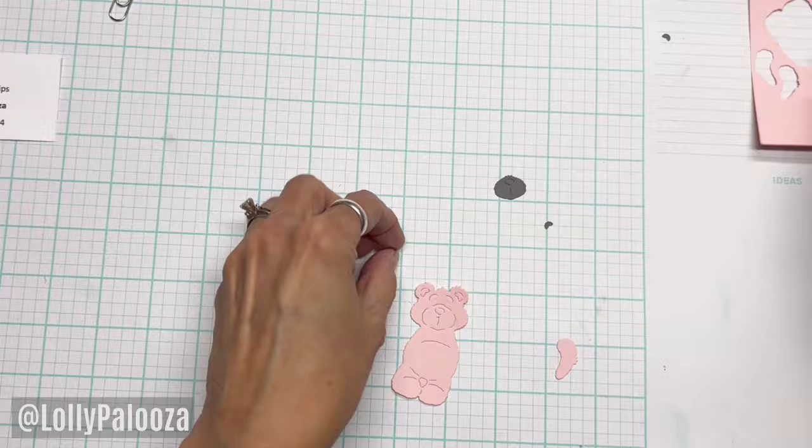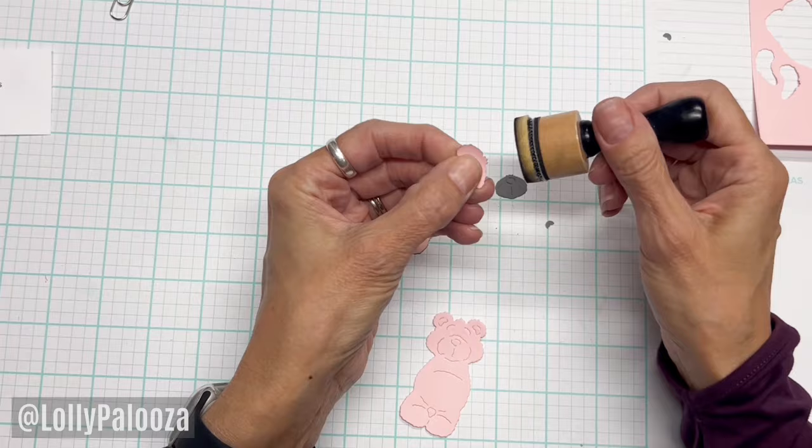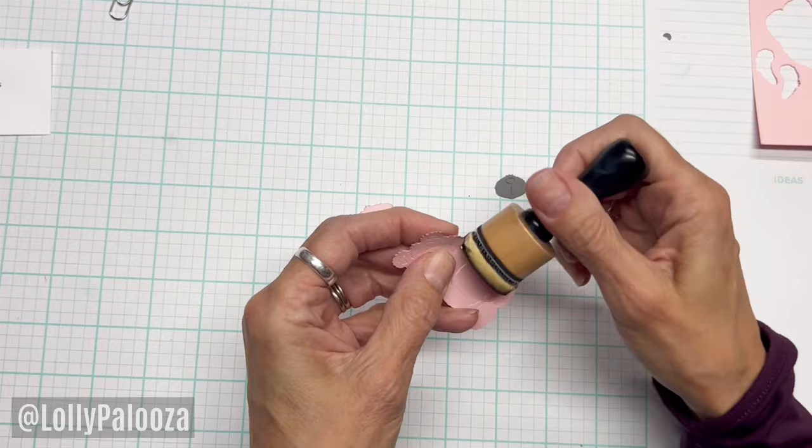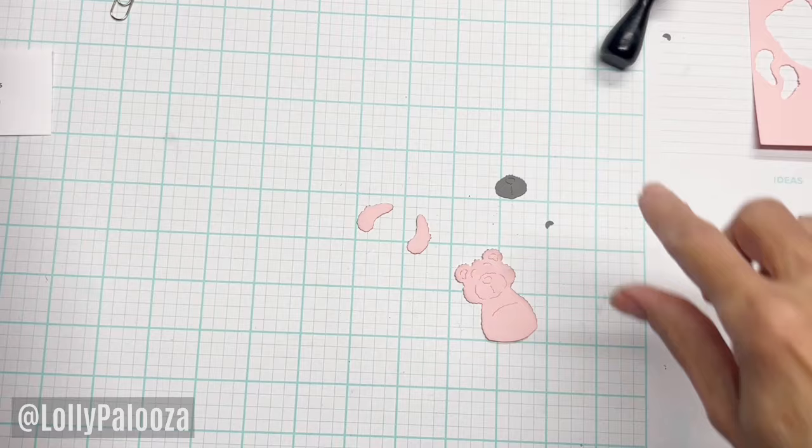I did do a little distressing just to bring out the dimension of her body here. I'm using a little bit of walnut stain on a mostly dry sponge. I'm not even re-inking it. There's a little line here under her belly — I'm just trimming that off because I don't need her legs. And let's get our glue.